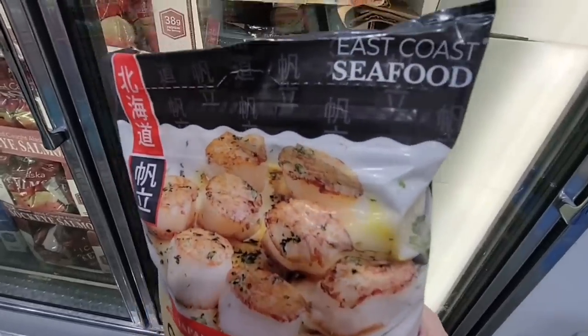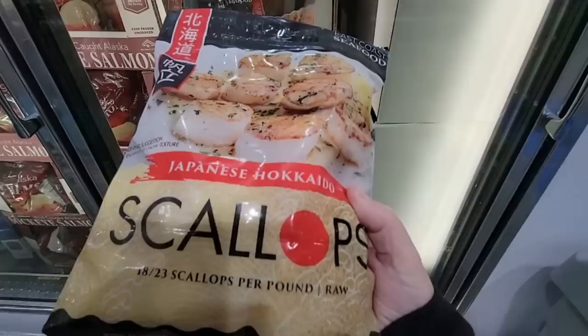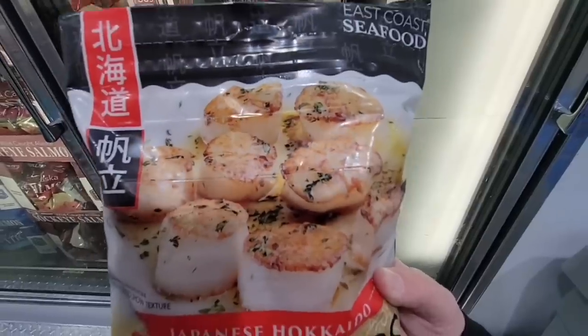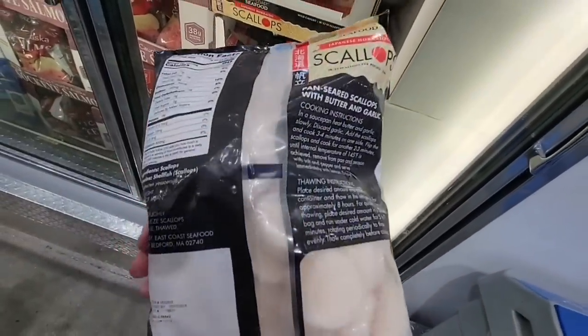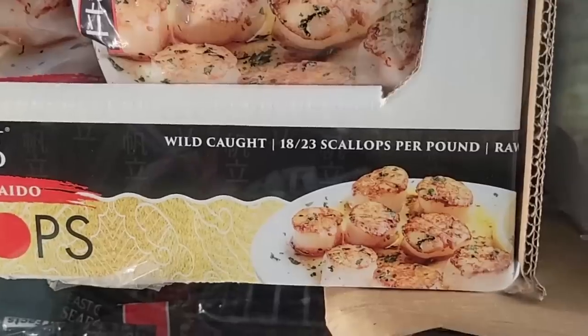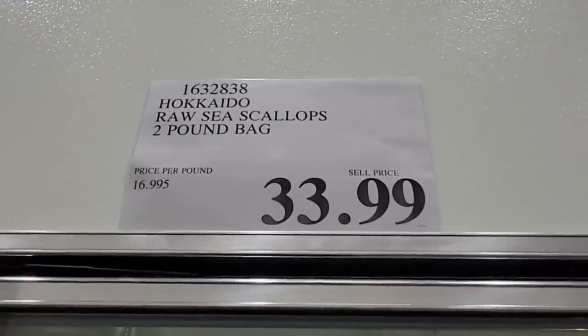East Coast Seafood scallops — this sounds really good. I do like scallops. You've got to be careful — they can easily be overcooked, I've had that before. They're frozen and ready to go. Just a little butter, a little garlic — so easy to make. And they're wild, so that is a plus. $33.99 for a two-pound bag.